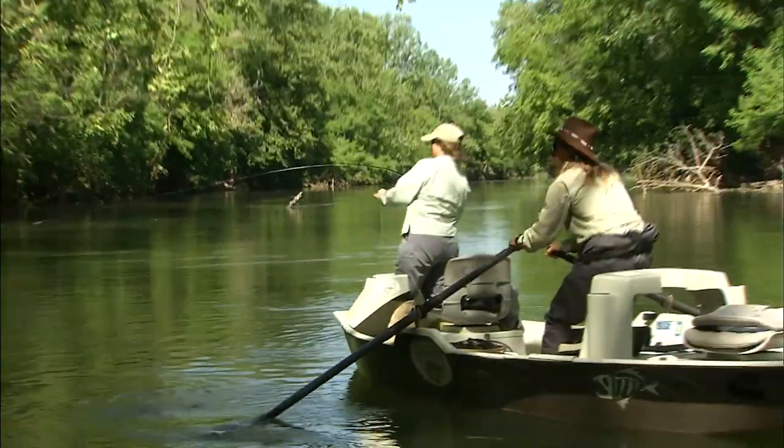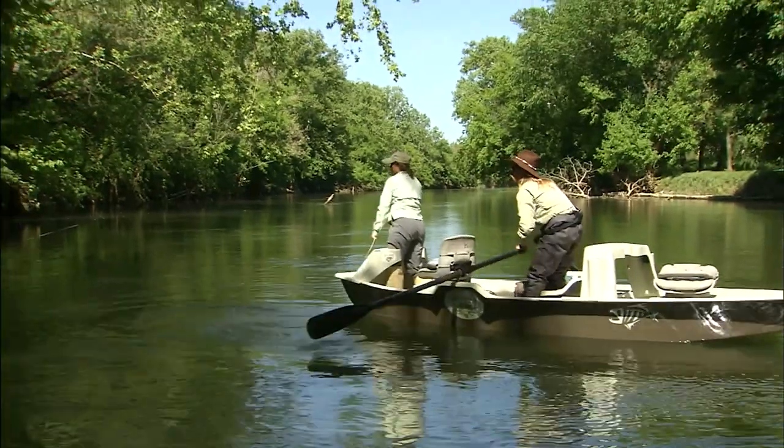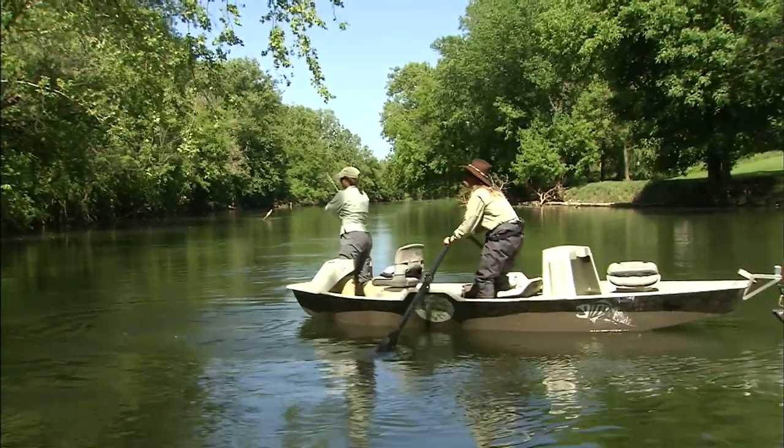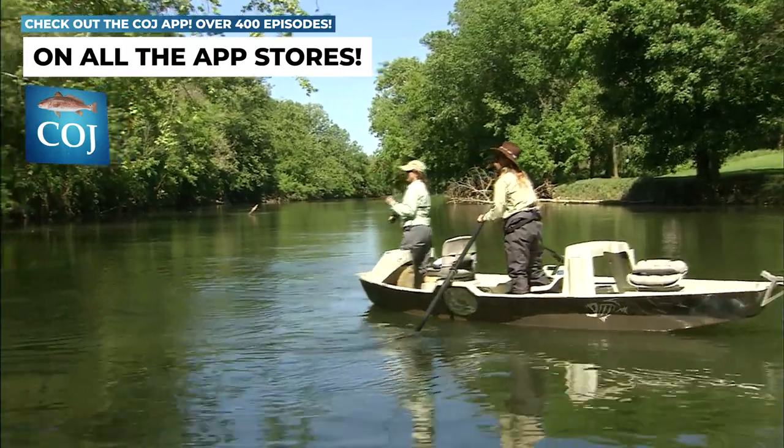Good fish, good fish — there you go. Strip, strip, strip. Nice job. He may run on you if he does. Oh, good little jump.